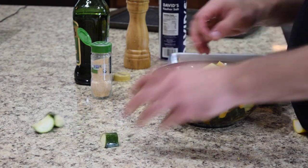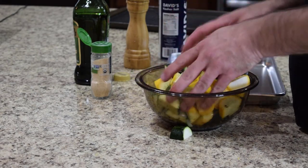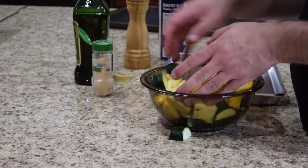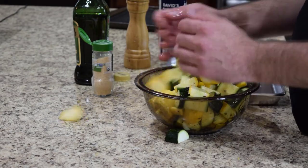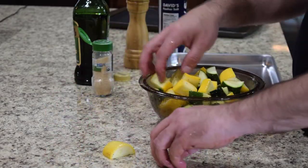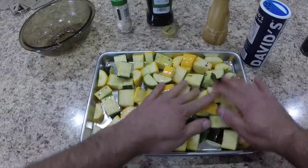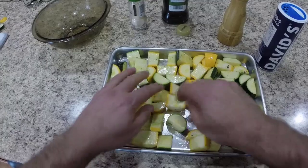Should have used a bigger bowl, because now they're going everywhere — just like we planned it. We want to get everything coated, get that garlic powder, salt and pepper evenly distributed. Making a wonderful mess here because I got too small of a bowl. We're going to call that toss done. We just pour that on our sheet pan and spread it out. This will go 450 degrees for 20 minutes.